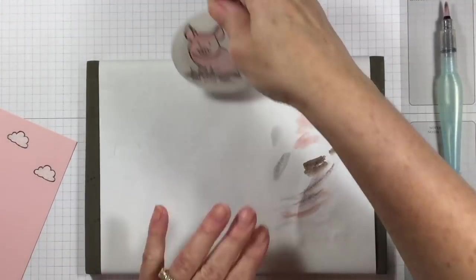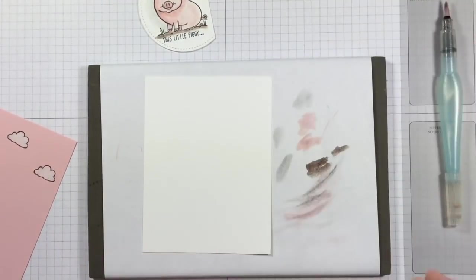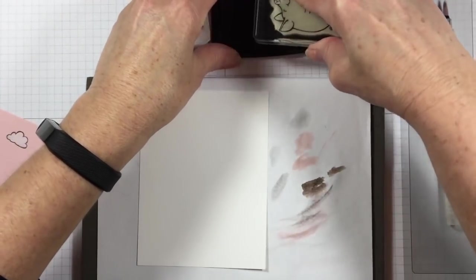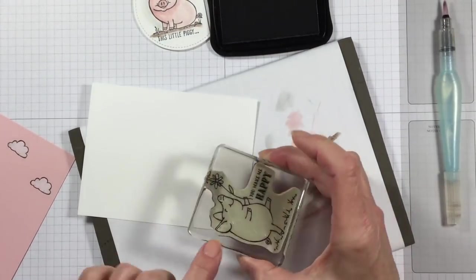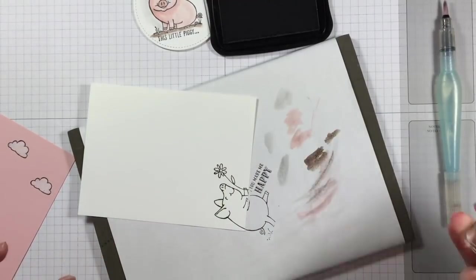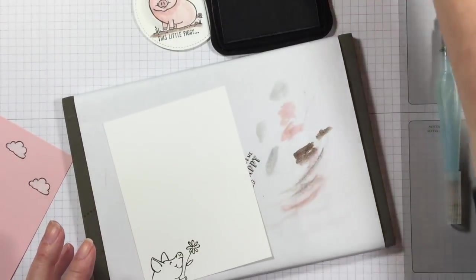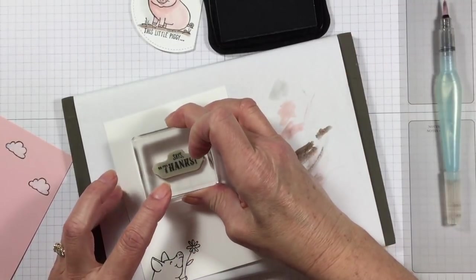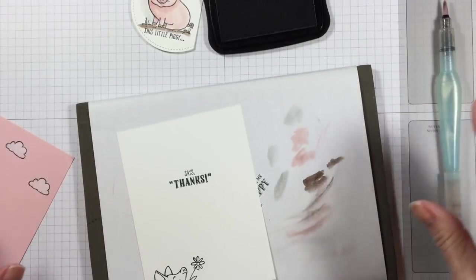As long as we're stamping, I'm going to bring in my inside layer and my Memento ink again, and I'm just going to stamp part of this little pig on the inside. I don't want to catch the words 'you make me happy' — I just want to catch the pig with the flower. And I did a pretty good job there! The front of my card says 'this little piggy' and the inside says 'thanks,' so this will be a thank you card.